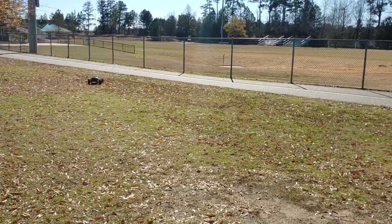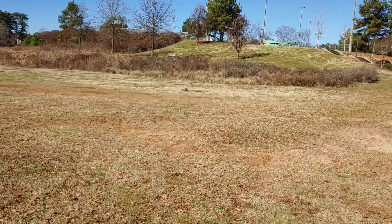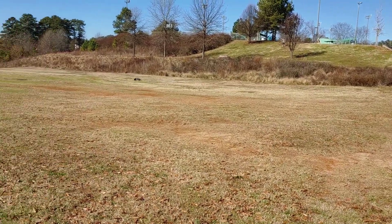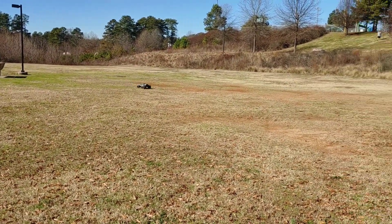Yeah, this is running good now. Once I put some oil in this center diff, it's a done deal. Got a little two-wheel motion going on there.